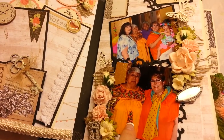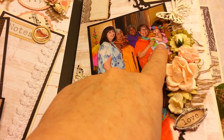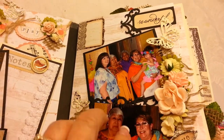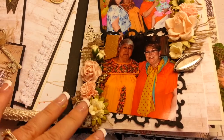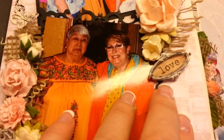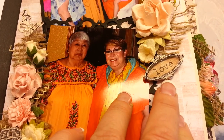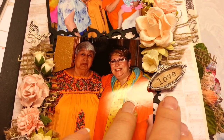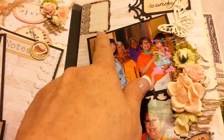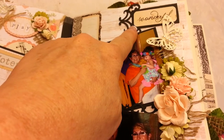So this is my mom, and this is my sister, my cousin, and my granddaughter, and this page is already done. Obviously I have really pretty flowers in here — this was a Prima, and it was black, and I just painted it and then distressed it up a little bit. This is from the paper collection, so is this, and this is a Spellbinders die.